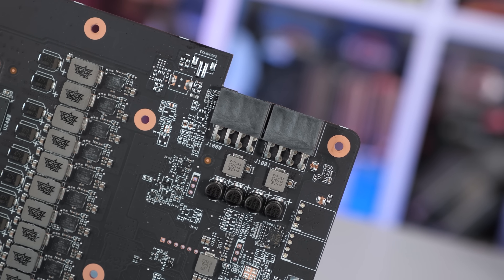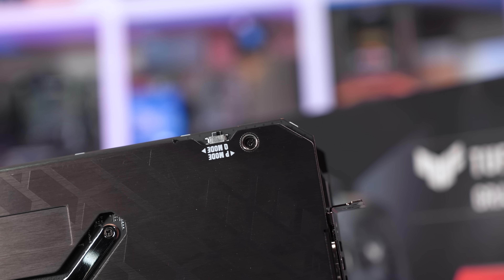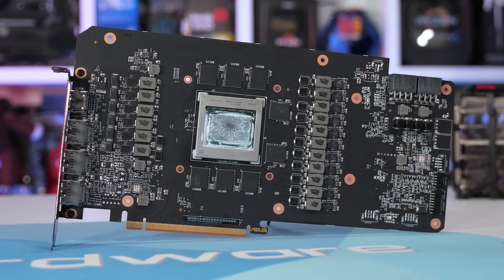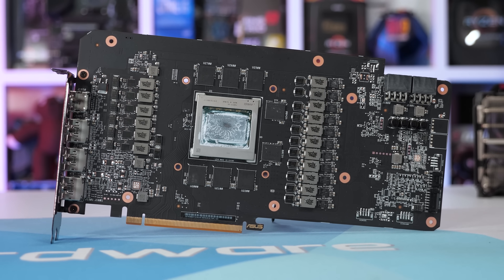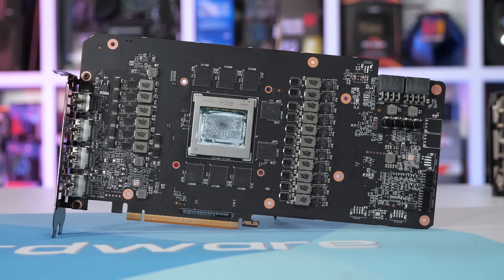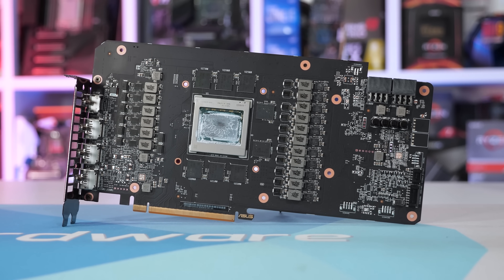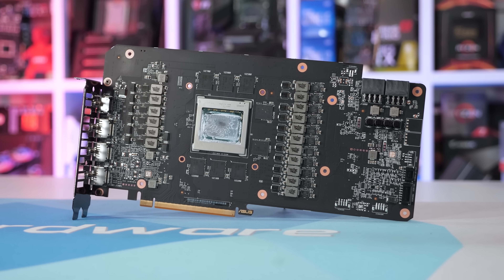There are also two 8-pin PCIe power connectors feeding power into the graphics card, and you'll also find a dual BIOS switch that allows you to change from the default performance BIOS to a quiet BIOS. In terms of clock specifications, ASUS lists a core clock frequency of 2,340MHz, which is a 4% boost over the 2,250MHz default spec. The GDDR6 memory has been left at 16Gbps, so we're just looking at a typical mild GPU overclock here.